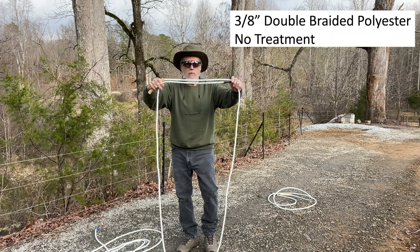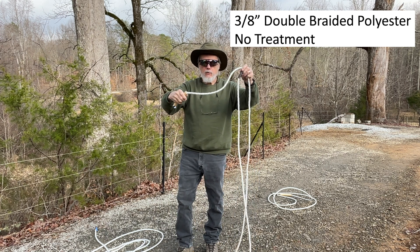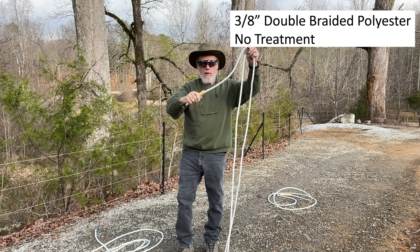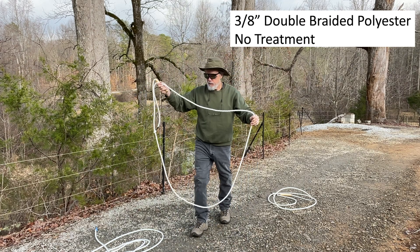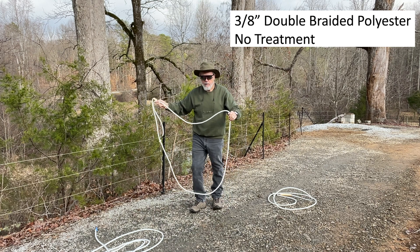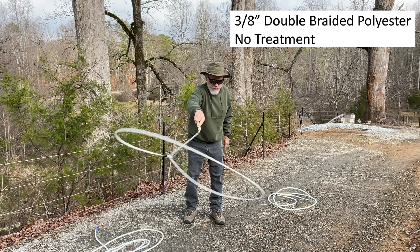This is just a regular standard double-braid polyester, about 15 feet long. I've got a revolving handle on it to make it a little easier to spin. We're just going to try to do a flat loop - there's no treatment on this, no polyurethane or anything. It spins pretty easily actually.